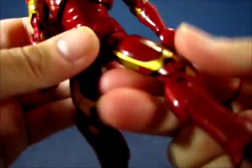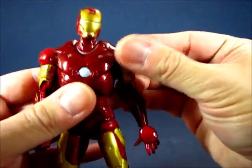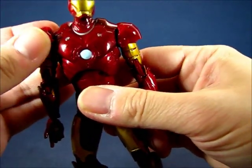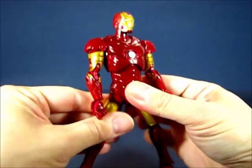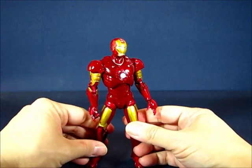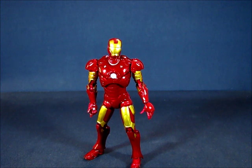Overall it's a decent Mark III — it could be better, but I still like it. I'm a fan of the movie armors and it's actually pretty neat. It's decently poseable but does leave some room for improvement. This has been my casual peek into the Iron Man movie series Mark III Iron Man. Thanks for watching and I'll see you guys next time.